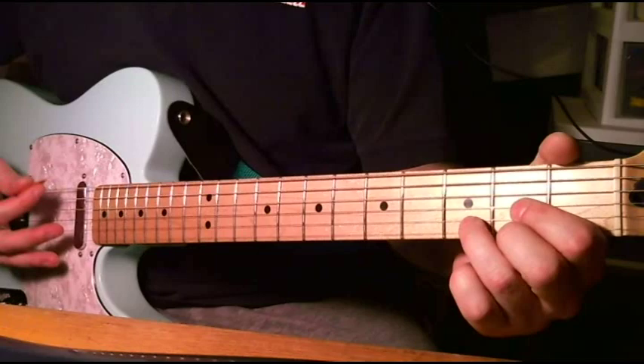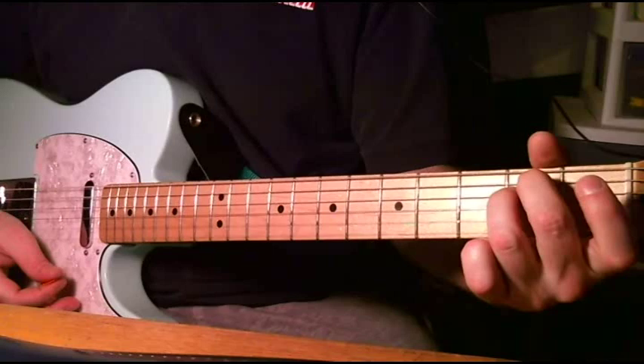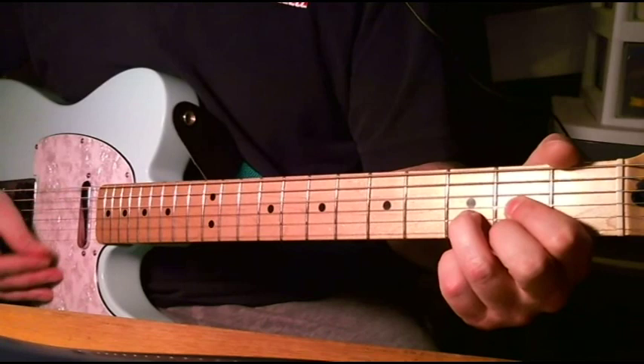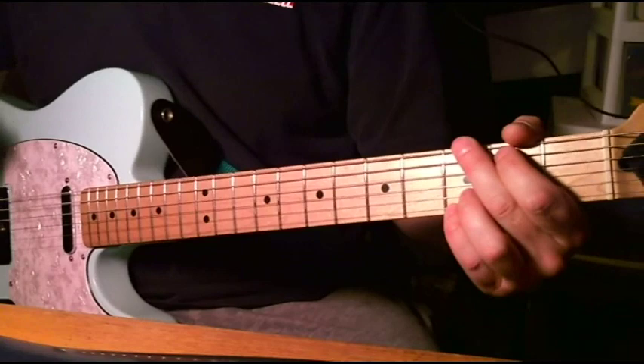And then we go back into the D. Back to that E minor seventh again. Back to D. And then here's where it changes again — we go from a G to a C. What I do here for these chord changes is...